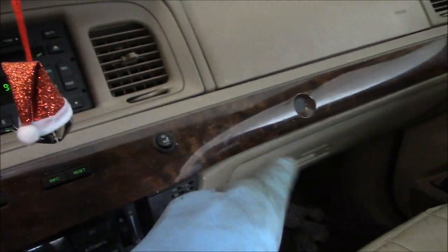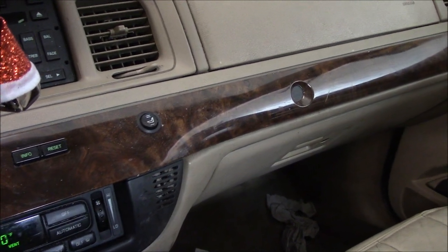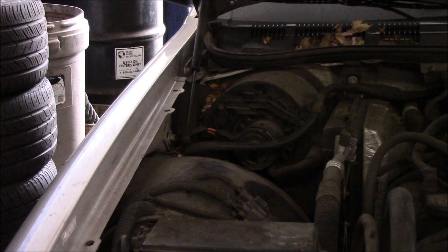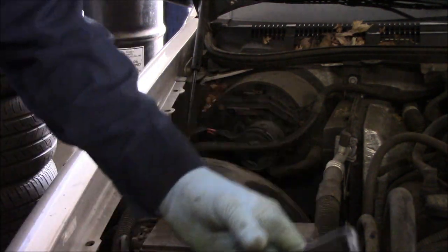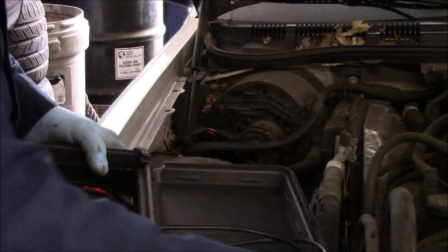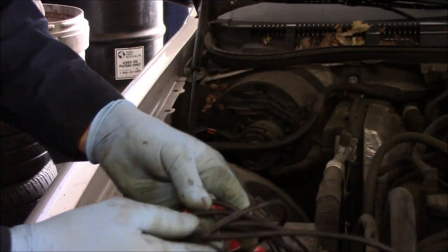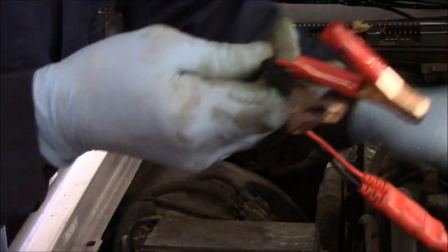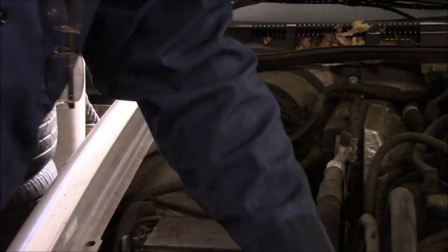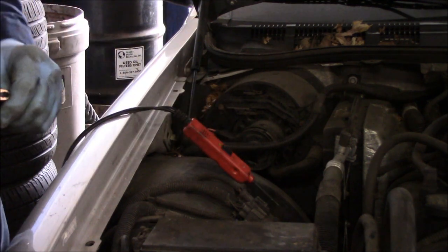The resistor is actually up inside the glove compartment area, up inside the heater box itself, but let's not get ahead of ourselves. First thing we're going to do is take our power probe and check for power and ground just to make sure that we have power going to the blower motor. You always want to start with the most basic things first — never assume it's a problem until you've actually gone in and checked.